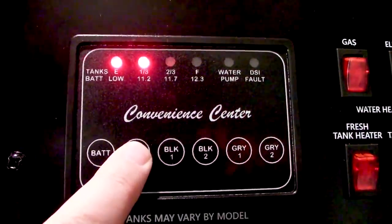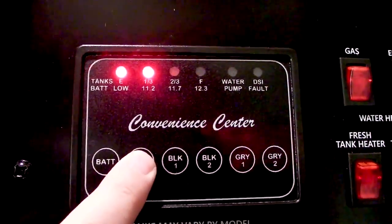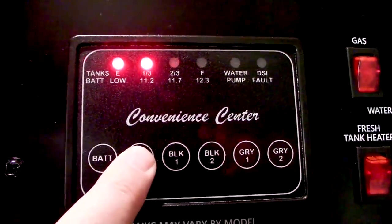This is the control panel in my RV. You guys can see that I have had half a tank of freshwater sitting in the sun without being used for like two months now. It's going to be gross, and so I'm going to go disinfect it right now.